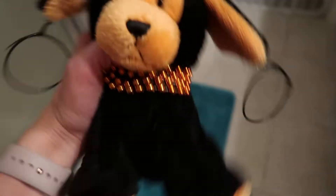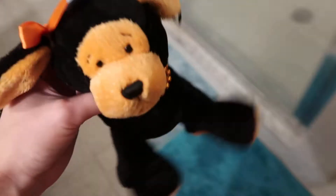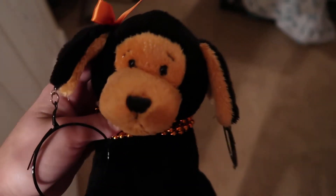Hey guys, it's Tara Cheeky Dog with Esper the Pumpkin Puppy. I wanted to do a little video because my boyfriend has tomorrow off, so I'm not going to be doing much filming at all. I wanted to make sure I got a video in today because I've been wanting to make one.